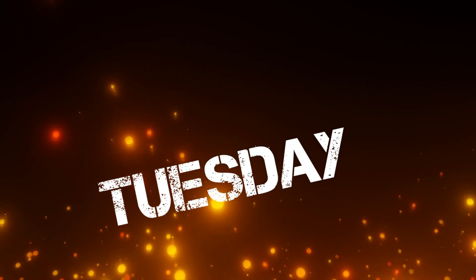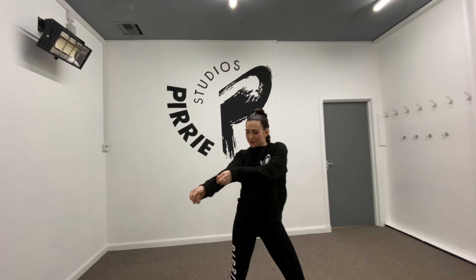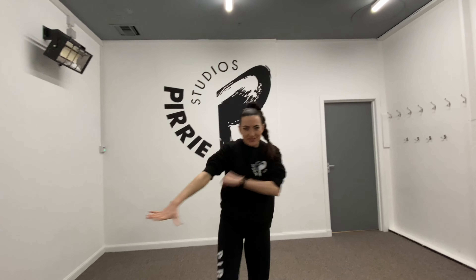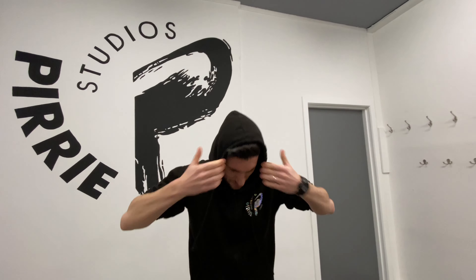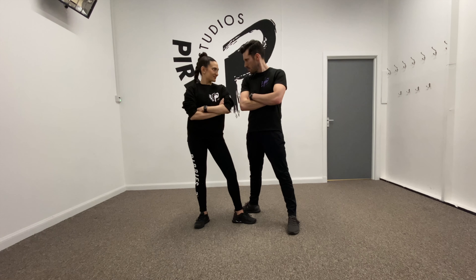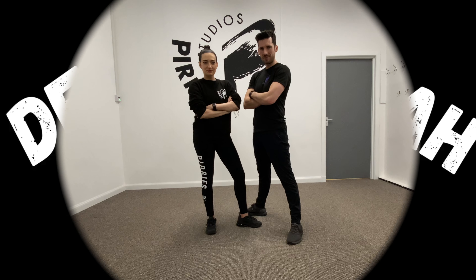Challenge Tuesday! You, me, or nobody is going to hit as hard as life. But it ain't about how hard you hit — it's about how hard you can get hit and keep moving forward, how much you can take and keep moving forward.